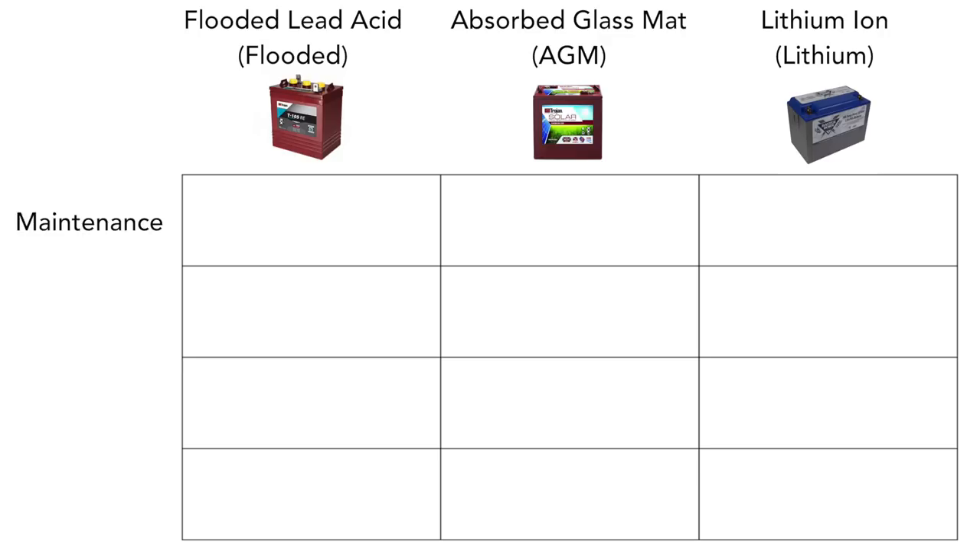I'm going to simplify it down into four major categories and compare that between the three batteries. That has to do with maintenance, percentage of usable energy, the longevity of each battery, and the cost for each battery.